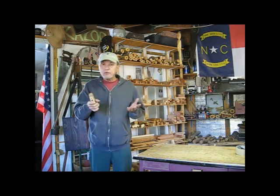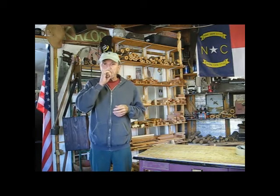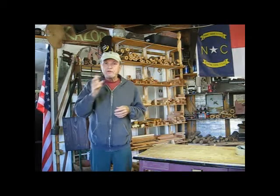And you can talk through it. I'm going to just say hello. And I'll say what are you doing.